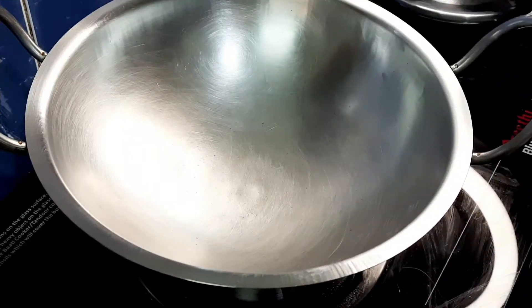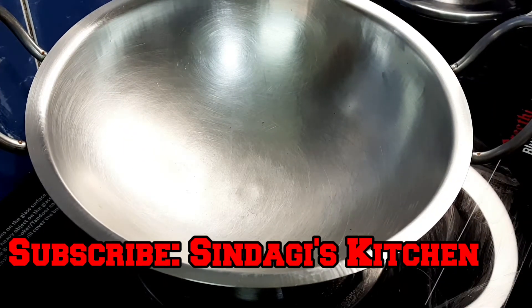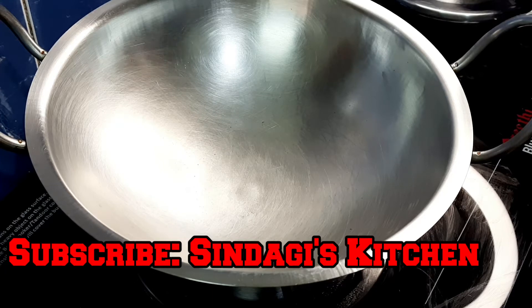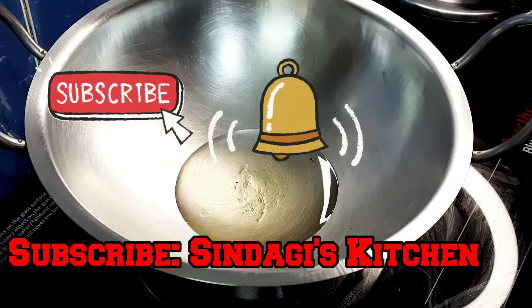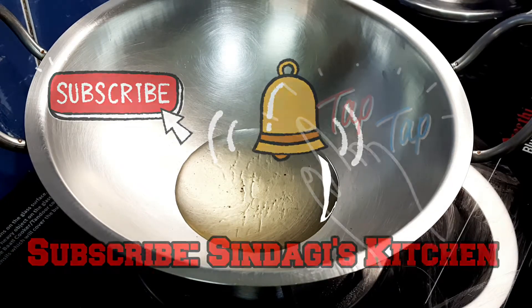Welcome back to Sindhagi's Kitchen Videos. This is the recipe for today. If you are watching Sindhagi's Kitchen videos, subscribe to the channel and press the bell icon.